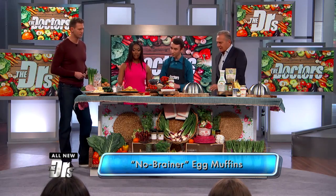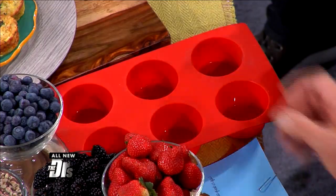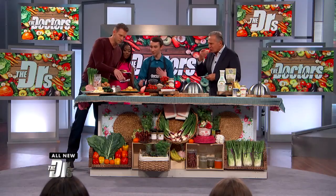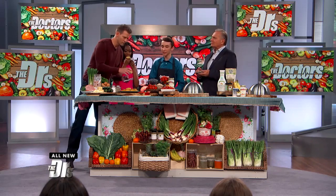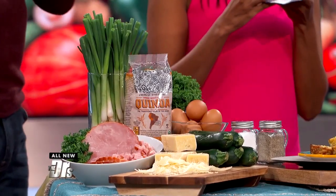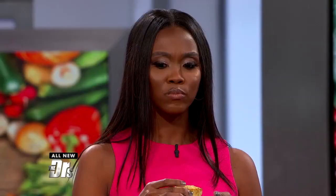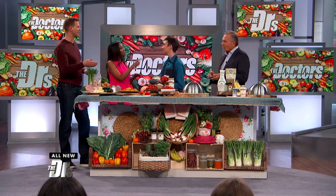Get in here! They don't stick at all — use a little cooking spray if you're worried about it. It's just fantastic. So what all is in here? It's basically everything you would put in a breakfast sandwich minus the bread. You got eggs, ham, cheese, and there's a ton of shredded zucchini and quinoa in here. The egg totally masks the flavor, so you could give these to your kids and they wouldn't even know they were getting something healthy.